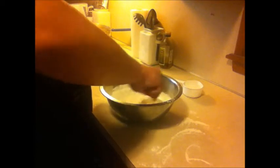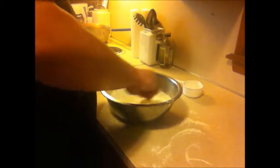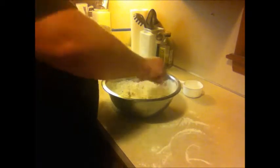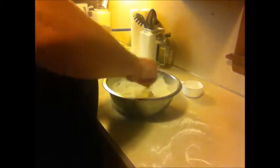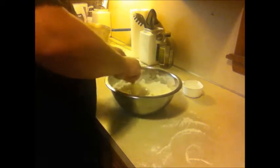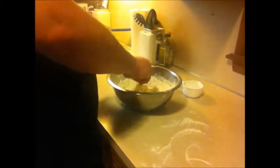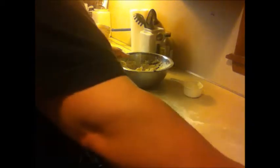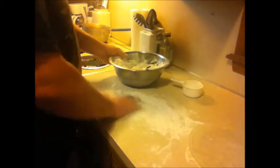I thought AmmoHead had lost his mind whenever he put this recipe out. So I thought I'd give it a try, give him the benefit of the doubt. And I'll tell you what — I just threw away every biscuit recipe I've got.